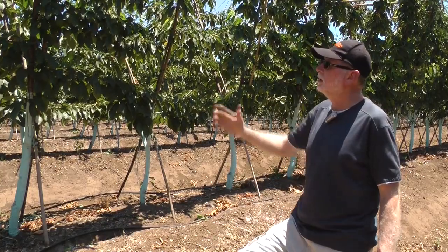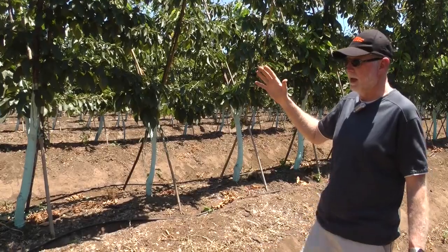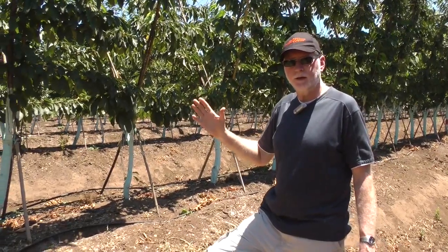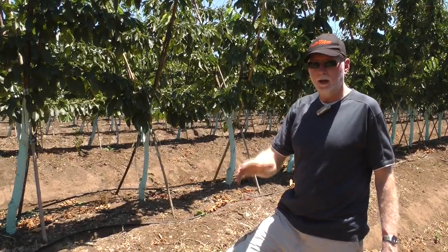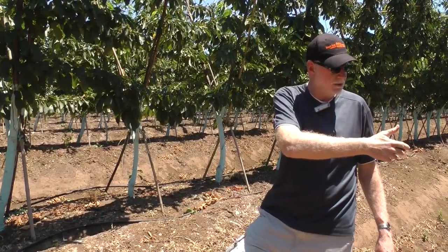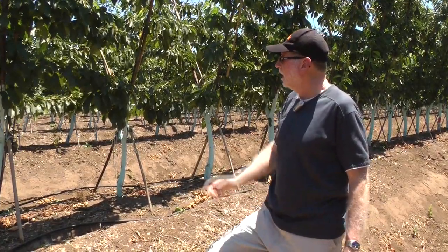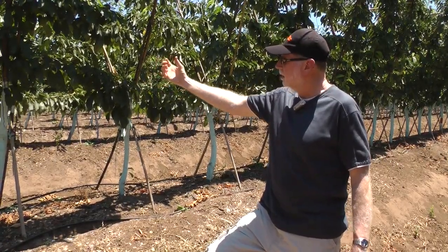I like the amount of light that I'm seeing down at ground level. One of the things you need to be looking at to determine whether your pruning regime is effective: I'd like to see dappled light touching the ground. If I'm looking over here on this side where the shadow is, that's exactly what I'm seeing. So I think there's good light distribution in a system like this, and that'll help keep the fruit down here and the spurs alive and active. We can grow good quality fruit in the lower portions of these trees.